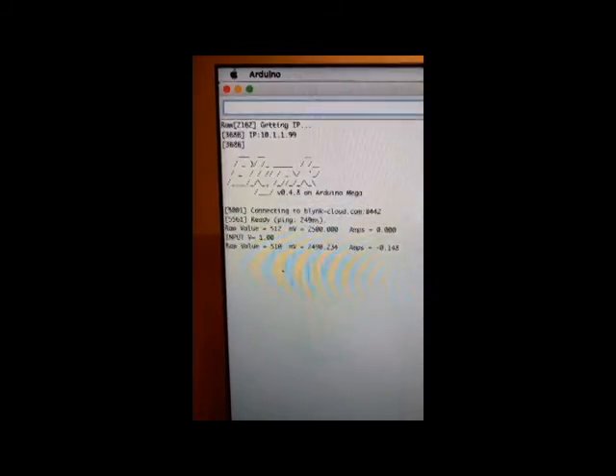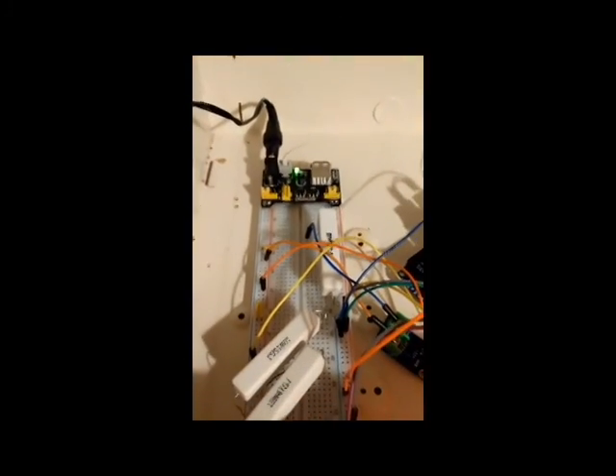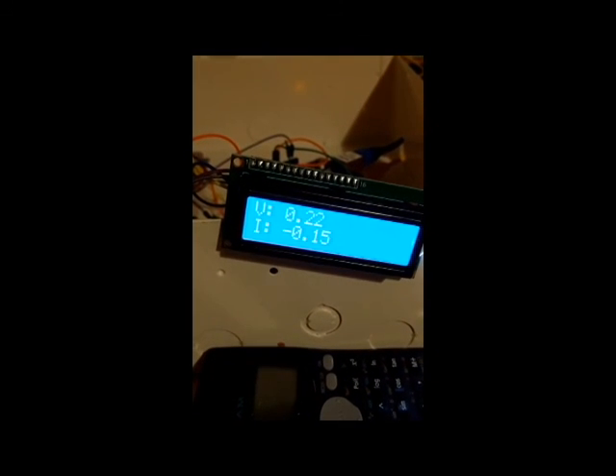To test the functionality of the software, we extracted readings from the voltage and current sensors which were stored into memory. The stored current and voltage values were then read from memory and displayed on the LCD screen in volts and amps. Here we can see the appropriate current and voltage values being displayed, stored at intervals of one minute.